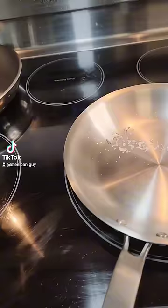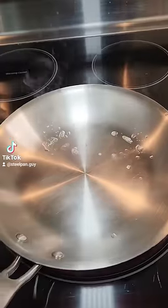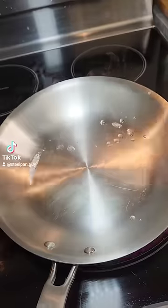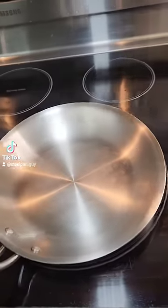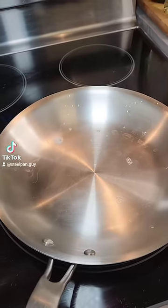The pan's not ready yet — notice how the water is still there, it hasn't dissipated. We're gonna wait 30 seconds and retest. Let's test again and see if we get some little mercury balls. We're almost there.